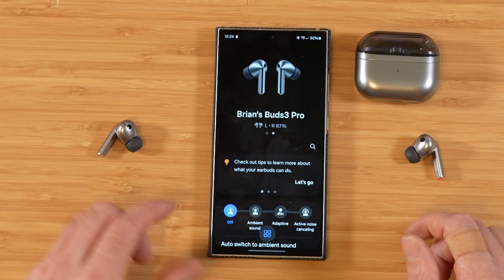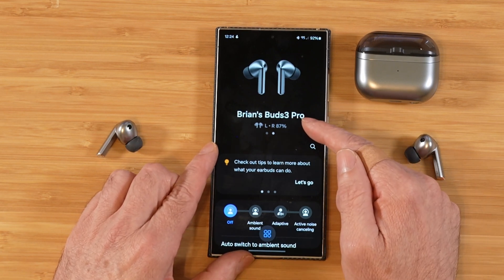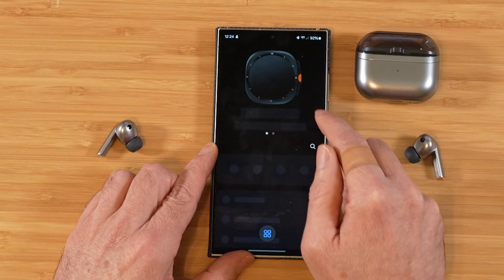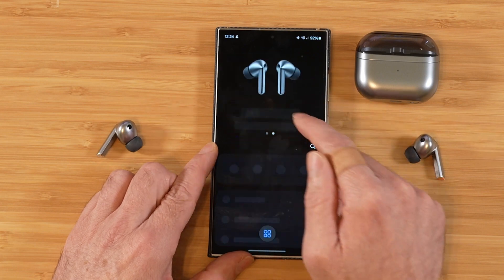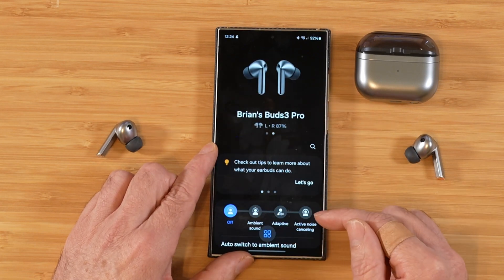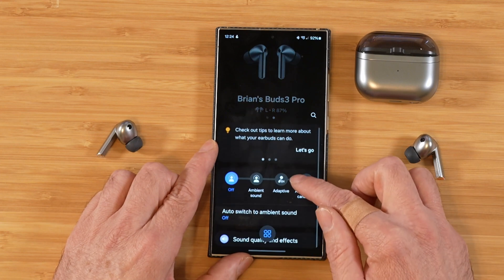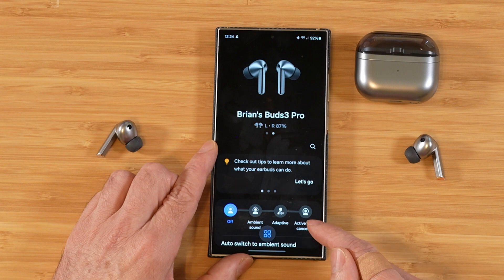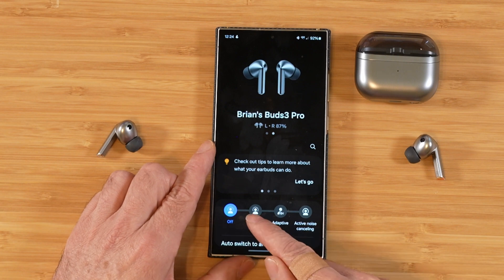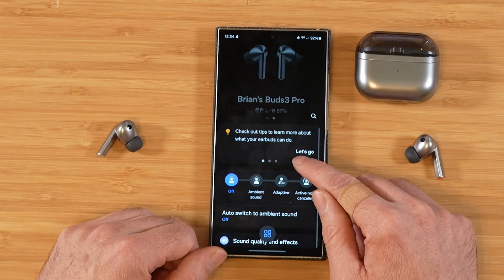Now let's take a quick look at all the settings inside the Galaxy Wearable app. The Wearable app is where you'll control all your wearable devices — if I swipe over, it loads up all my settings from my Watch Ultra. It's a real convenient spot to control all of your Samsung wearable devices. You have some different listening modes here: off, ambient sound, adaptive, and active noise canceling. Ambient sound allows you to hear all of your outside stuff while you're listening to music.